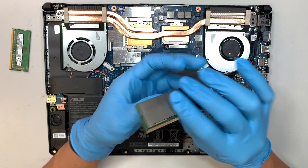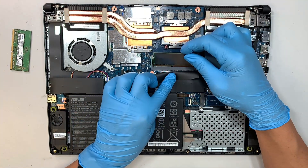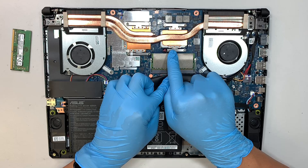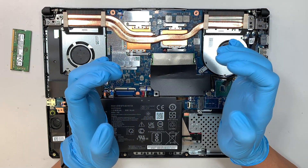This is the original DDR4 RAM being installed back. Make sure you slide it in at a 45-degree angle, and when you push it down you'll hear the clip click in and lock on its own.